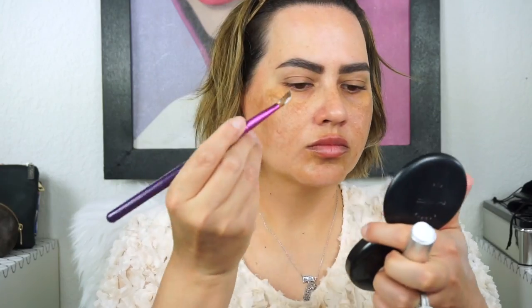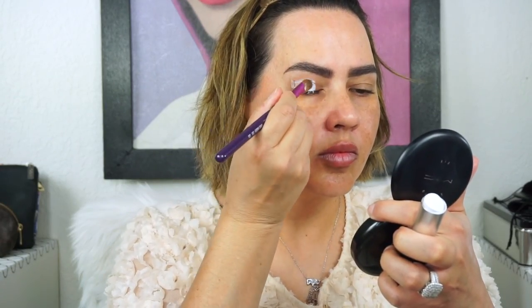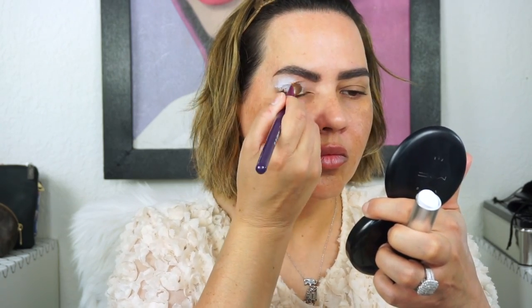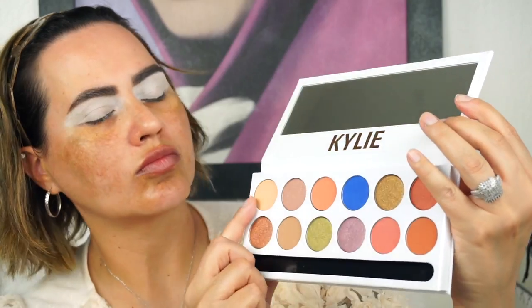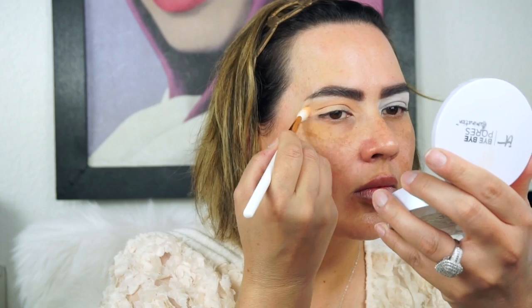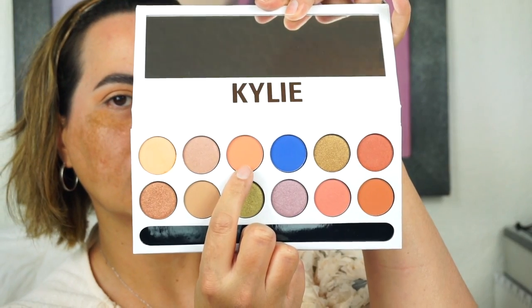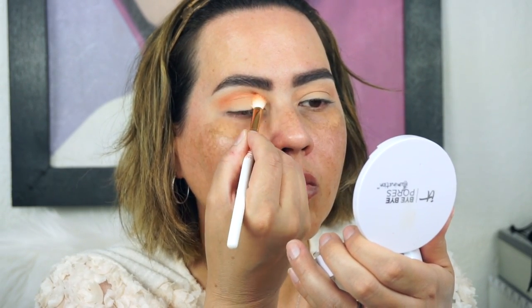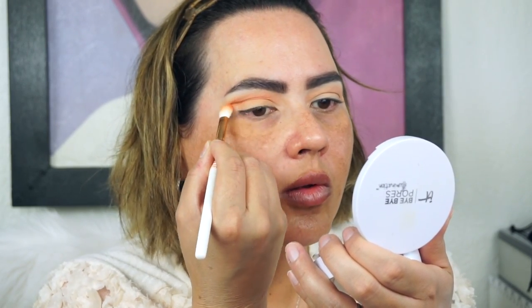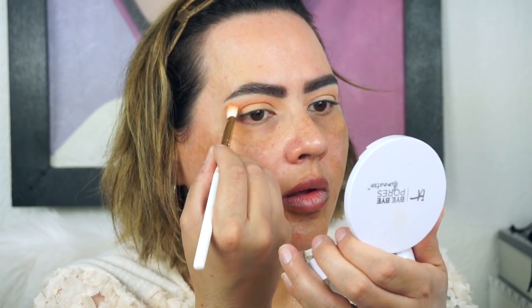Okay everybody, I did my eyebrows off camera and I am starting with this MAC paint stick in the shade white. You can get this at the MAC Pro store or online at MAC Pro. I am starting with Sorbet in the crease from the Royal Peach palette from Kylie Cosmetics, and I am just blending it on out. Then I am going into Peachy, which is a little bit deeper than Sorbet, just to deepen that up. I like a nice gradient effect when I'm doing my transition.